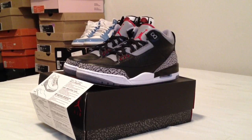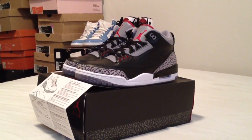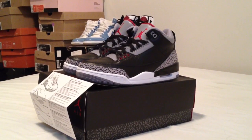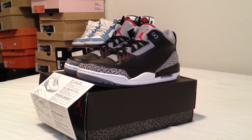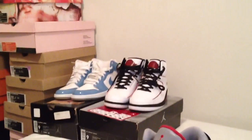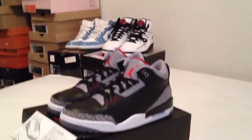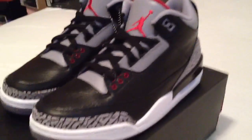I have the Black Cements, I have the White Cements, I have the True Blues — but I think these are the first Jordans that came out with this cement pattern, and it was kind of history in the making after that. So I chose these ones today. As you can see in the backdrop, I'm going to be adding the old ones in as well — there's the Jordan 1s and the Jordan 2s from the previous two days. Let's get into these real quick, I'm trying to make this video quick for you guys.